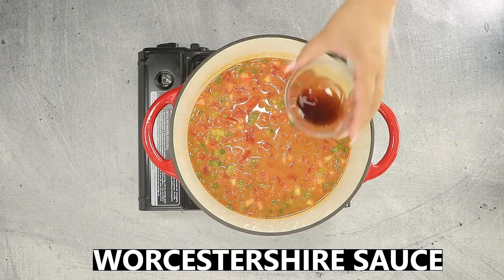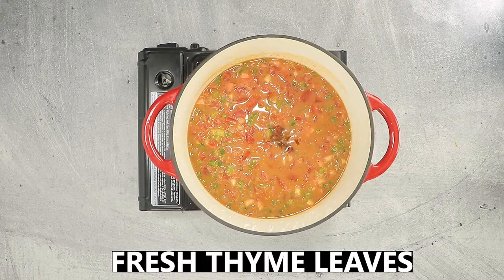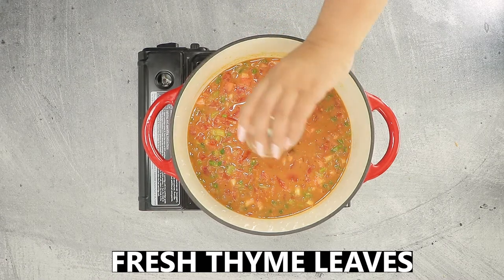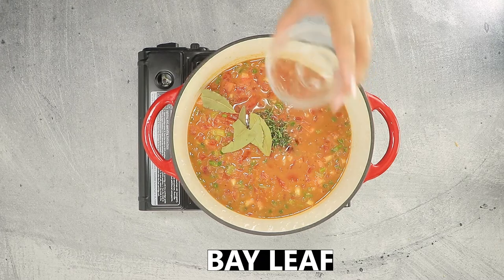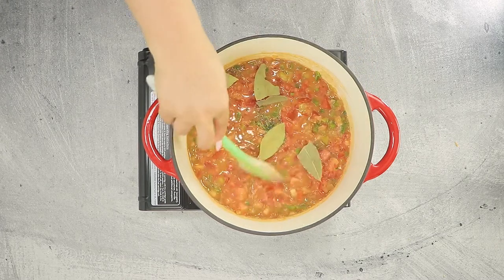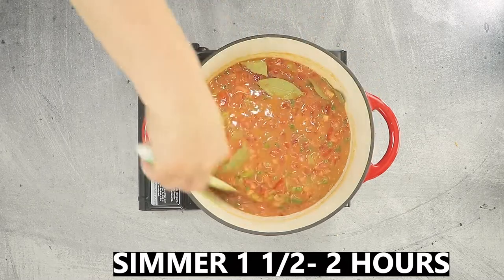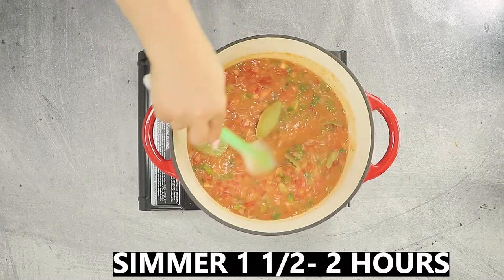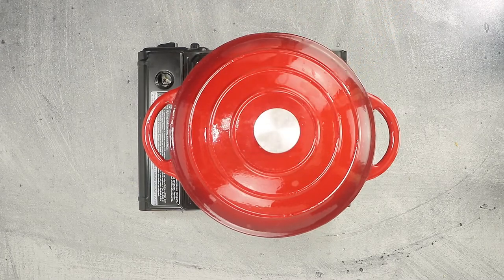Add a bit of Worcestershire sauce, some fresh thyme leaves, and some bay leaf. Stir to combine, cover, and simmer for at least one and a half to two hours. You want most of the veggies to be broken down. You don't want the tomatoes to scorch, so remember to stir intermittently.